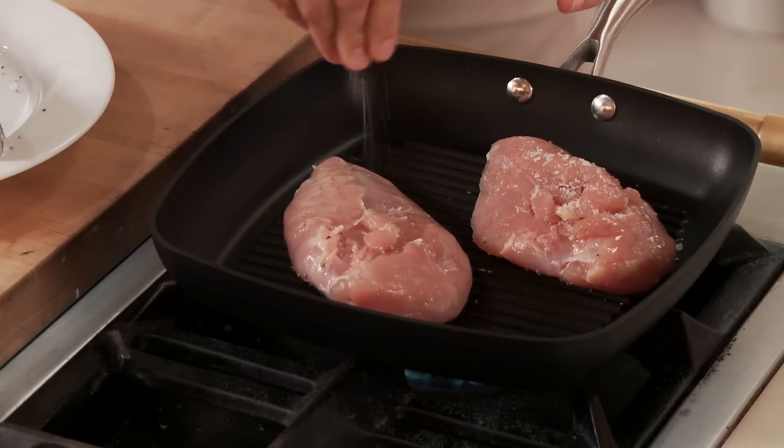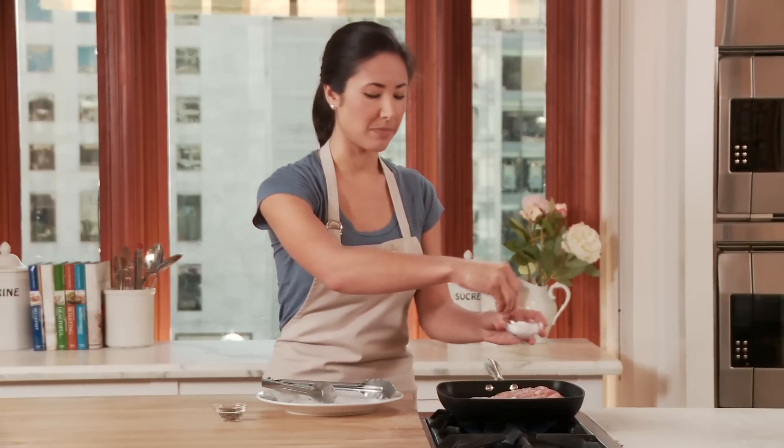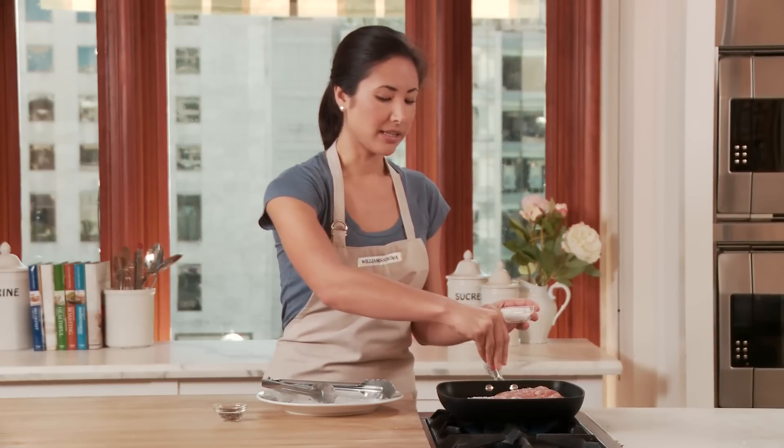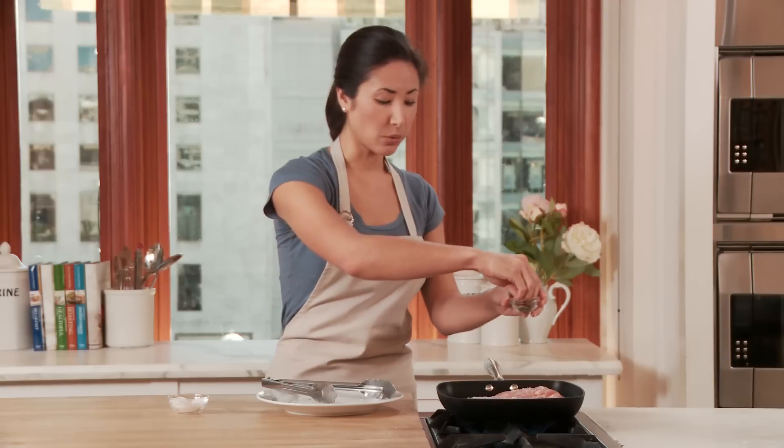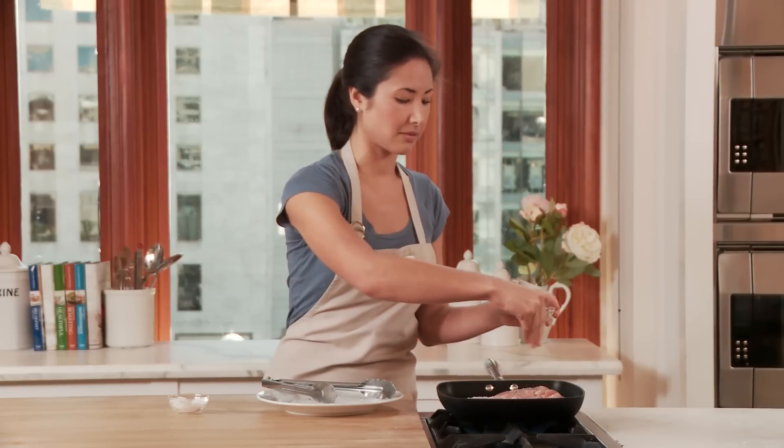A couple of other great features of this pan: the coating is 100% PFOA free. It's also oven and broiler safe up to 500 degrees, and it works on all types of cooktops except for induction because it is not magnetic.